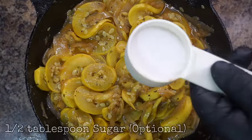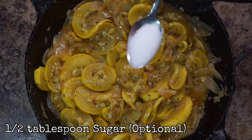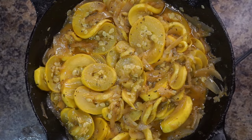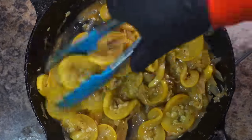At this point I want to add just a little bit more flavor to my squash and onions — this is totally optional. You could add a half a tablespoon of sugar to bring out the flavor or intensify it even more.